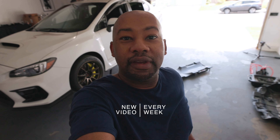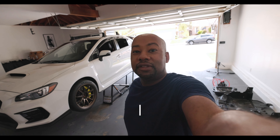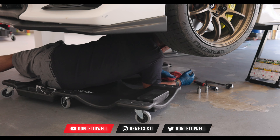Right now I'm gonna go inside and watch some Netflix. I'll see you guys in the morning, thanks for watching, peace out.